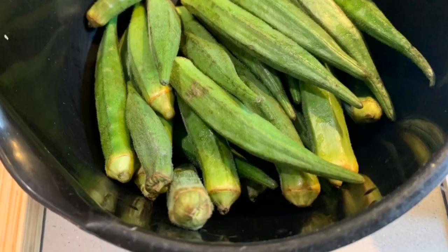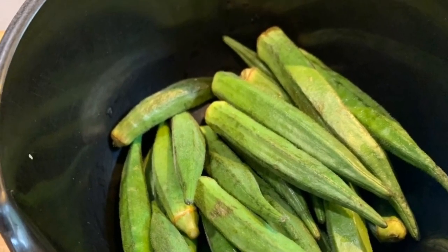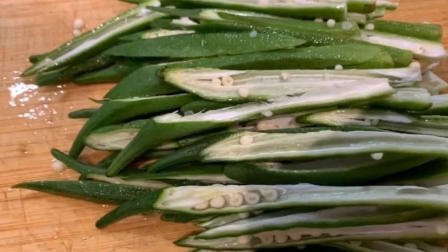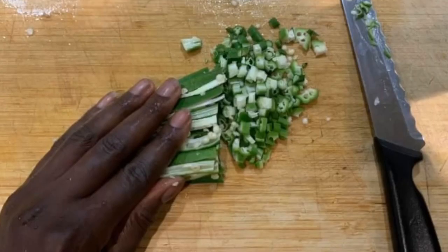Firstly, you wash your okra, chop off the head, thinly slice your okra, then pack them small small and begin to chop — the same way you chop your vegetables, just like the way I showed in that video.